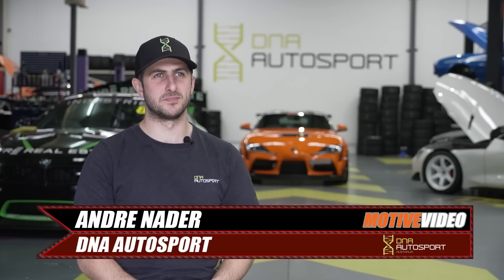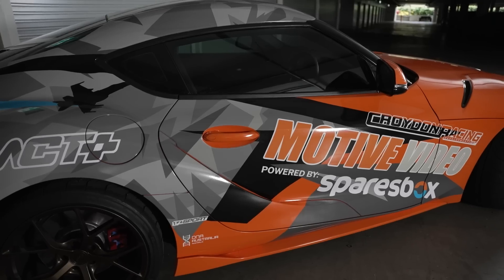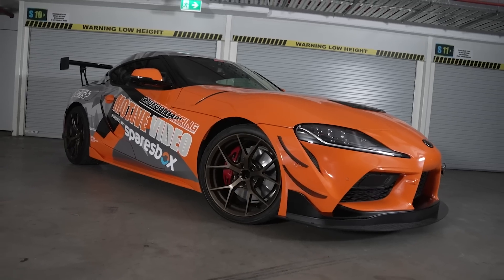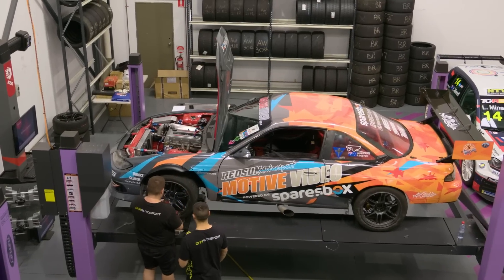As you can see behind me, the last-minute build — which is the Motive Video Supra — came to us in the 11th hour, just before Time Attack. The team were really happy with the results from Jet 200, and pretty much we didn't have a choice but to do the Supra just days before Time Attack.